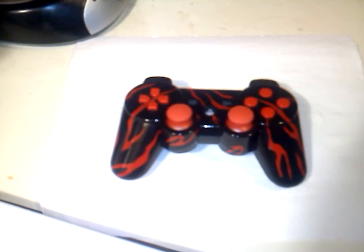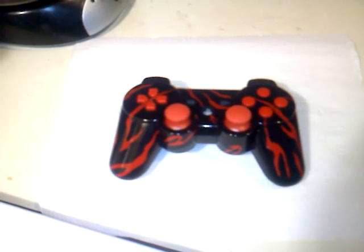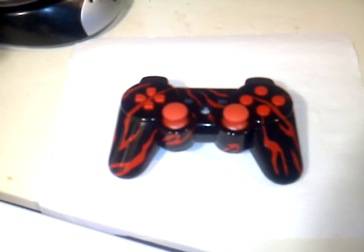Alright, I hope y'all like this controller. There's yet another one on my roster. Peace.